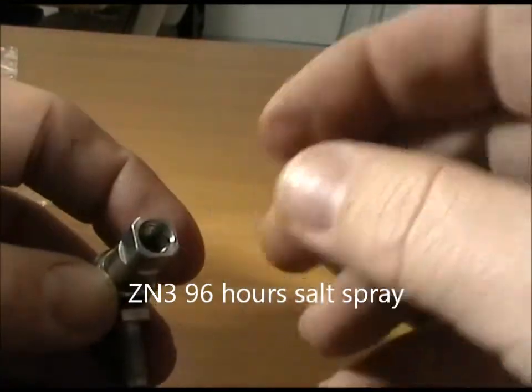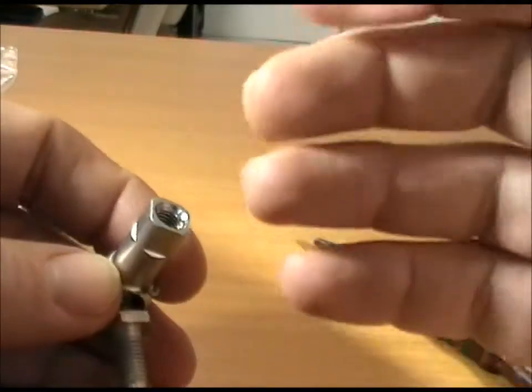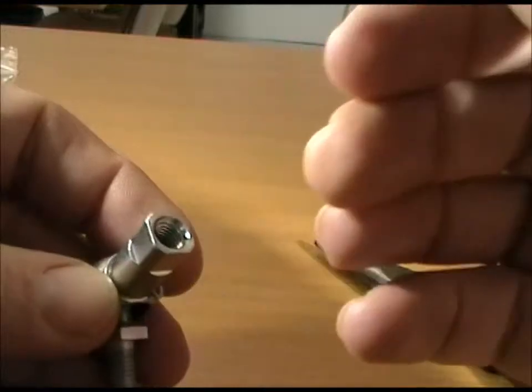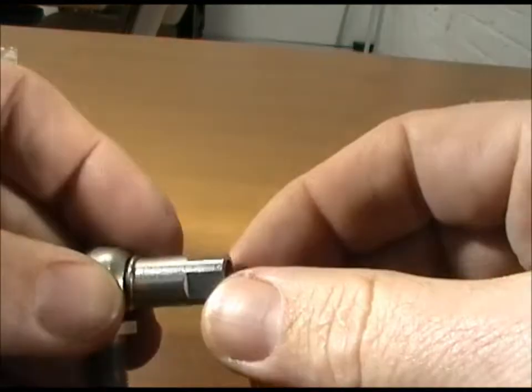In terms of threads, we do M4, M5, 10-32, quarter, M6, M6 long, M6 short, M8, and 5/16ths — quite a variety really. All the ones we supply have got flats on for spanners.